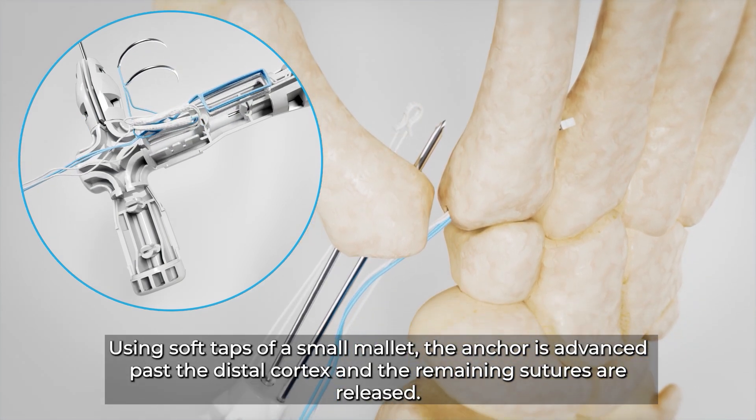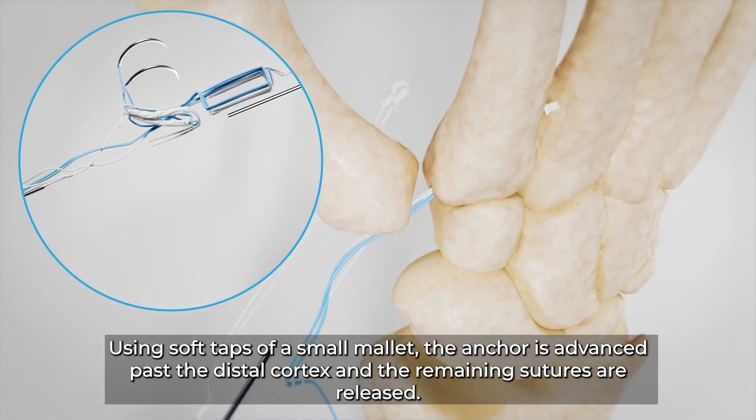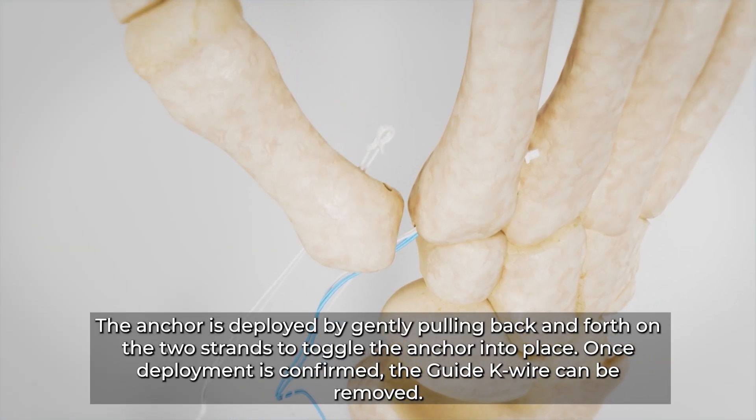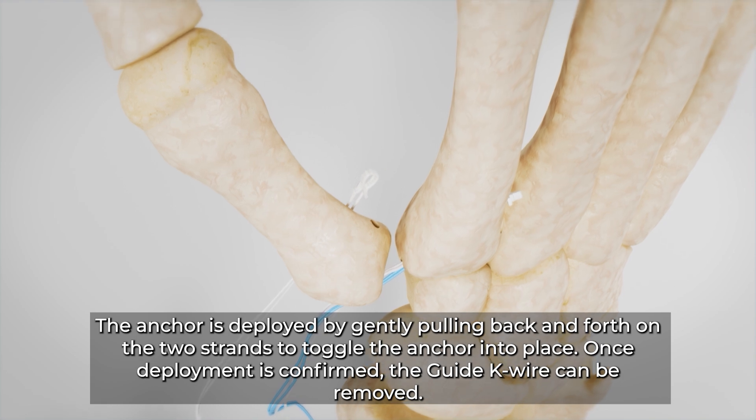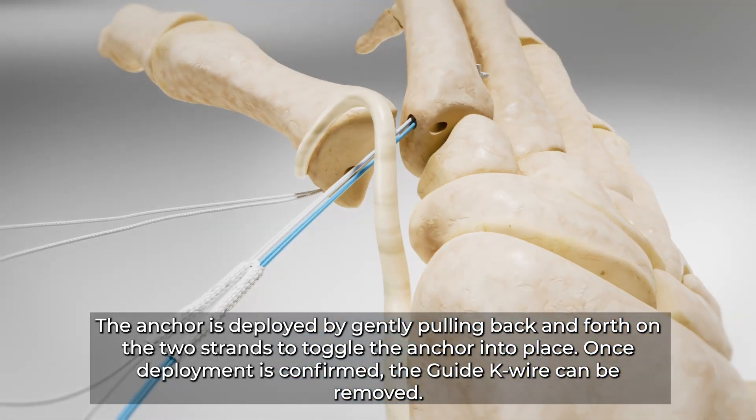Using soft taps of a small mallet, the anchor is advanced past the distal cortex and the remaining sutures are released. The anchor is deployed by gently pulling back and forth on the two strands to toggle the anchor into place. Once deployment is confirmed, the guide K wire can be removed.